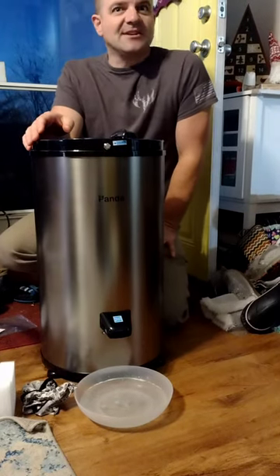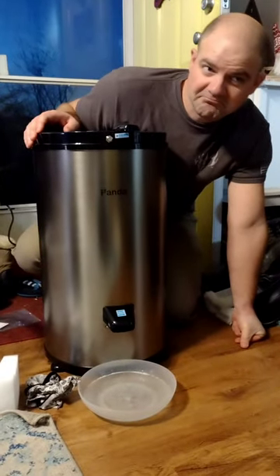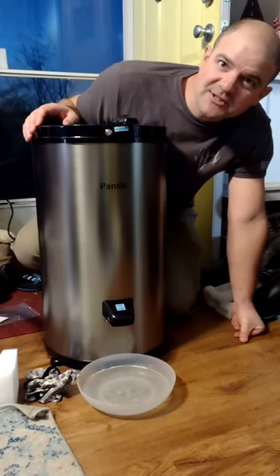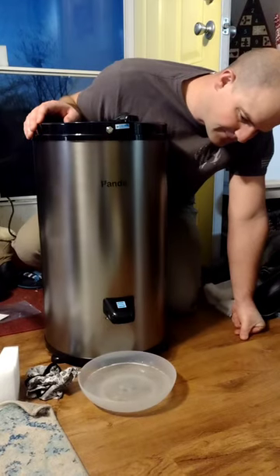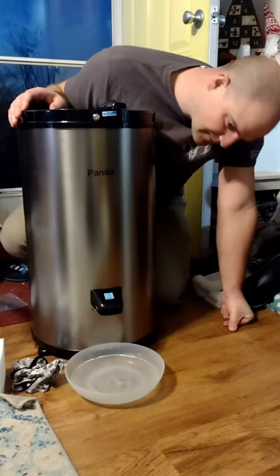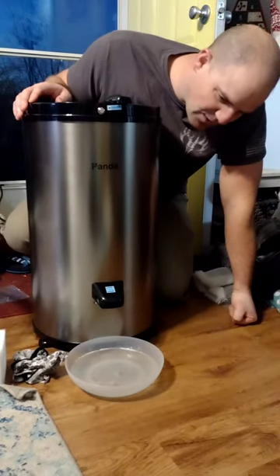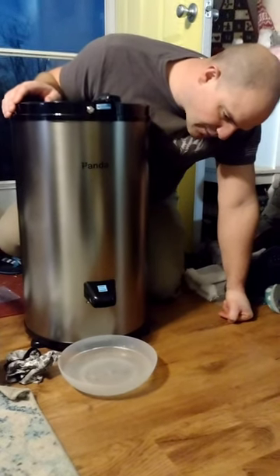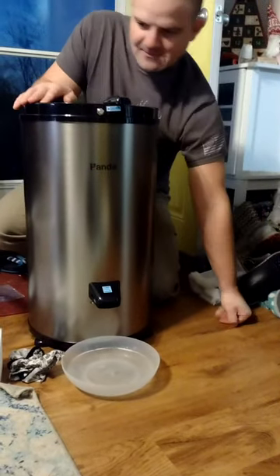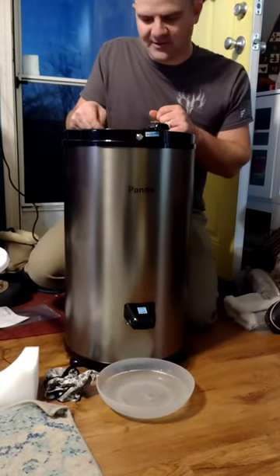I wonder if it's on a timer or if it detects how much moisture there is or something. Of course it only takes a couple minutes, it's not like you're babysitting it for long. Down to about two drips a second, camera lady, what do you think? That's about one inch deep of water in that big wide bowl.